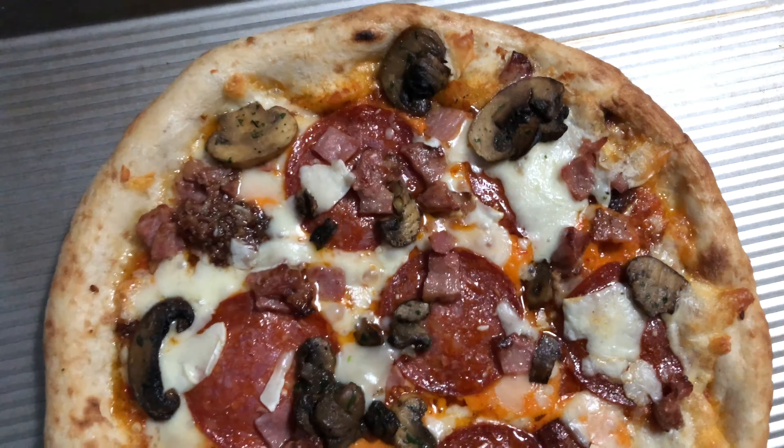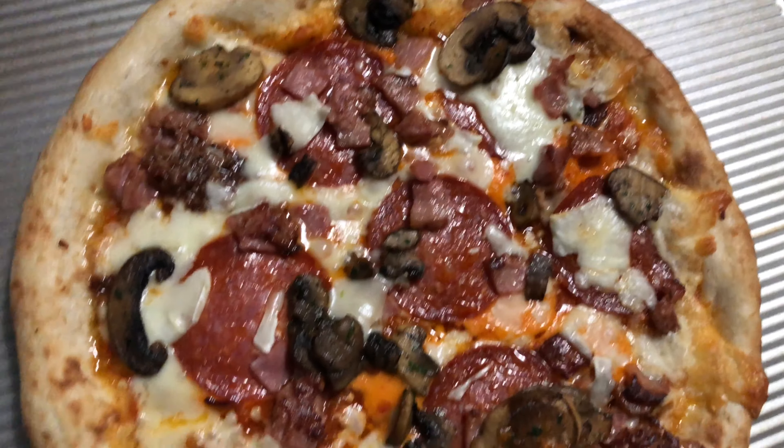Here we go, a little pre-bake action. So this is going to go into the oven at 425 degrees, 12 to 15 minutes. See how it looks. Looks really interesting so far — this looks like it's going to be a great tasting pie.